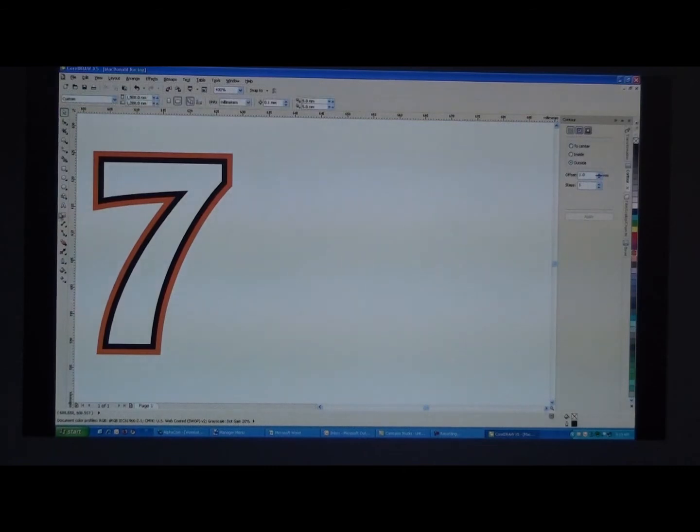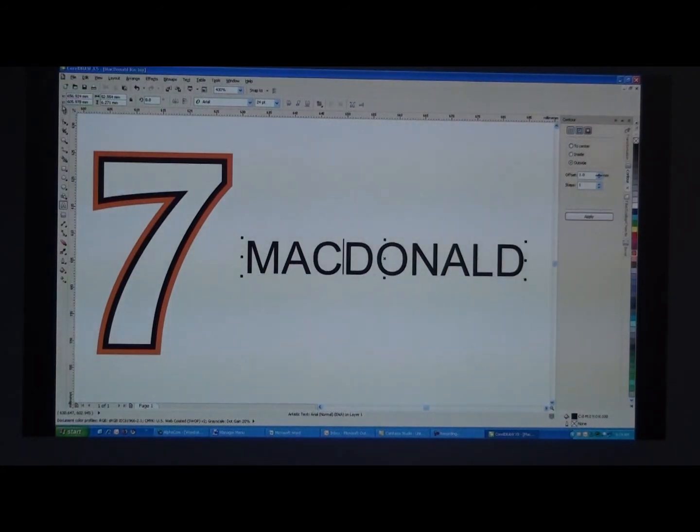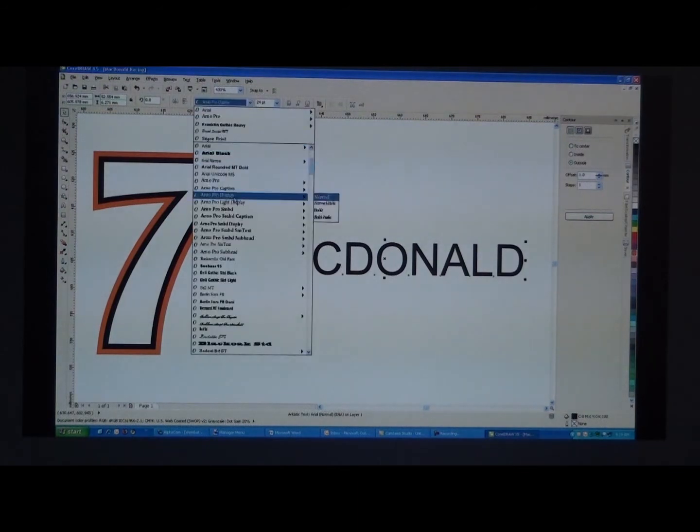Move that aside, now we'll start with the font. First of all we'll type in McDonald, and we'll probably use a basic font like Franklin. So we'll just select that.